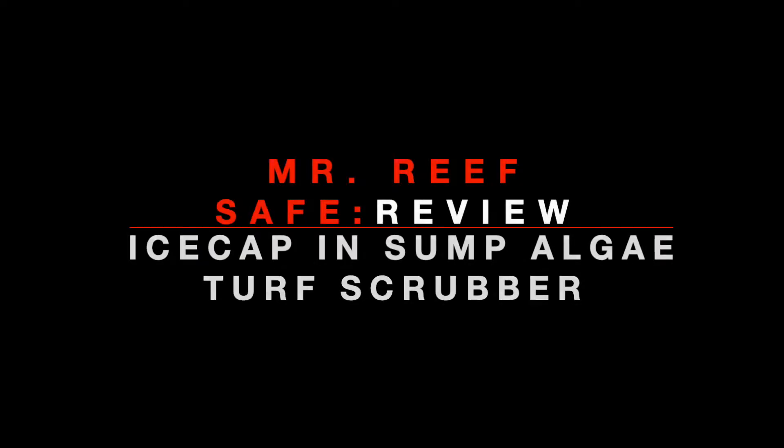Hey guys, Bob here, aka Mystery Safe. Today I'm reviewing the IceCap in-sump algae turf scrubber. This is it, already installed into my sump. Setup was a breeze because it comes pretty much put together — all the plumbing is in place. You just have to screw on the pump, plug in the lights and pump, and you're good to go. You can already see the water flowing.